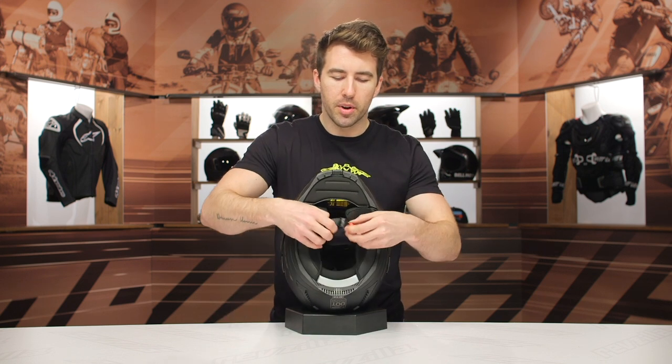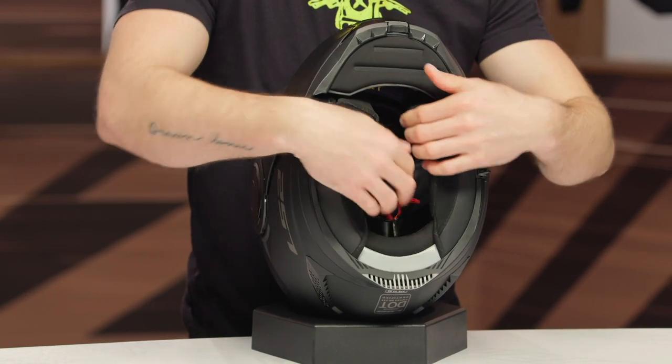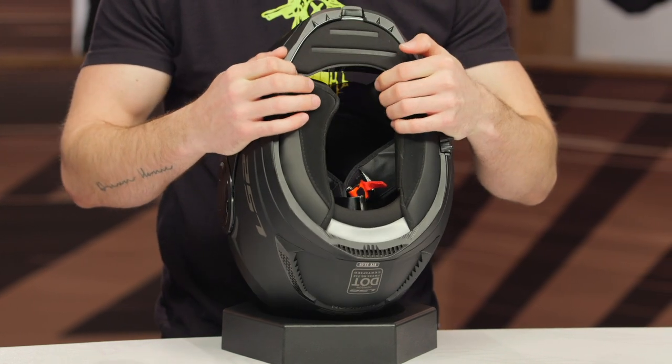Working our way to the interior, we do have a ratcheting chin strap here. Very simple to remove. It is adjustable. You can also see the chin skirt — that's going to help block some of the wind noise, and it is removable as well if you just want to maximize some of that airflow.